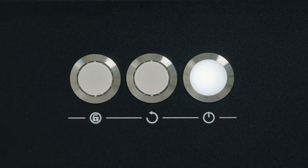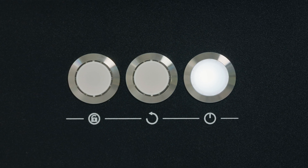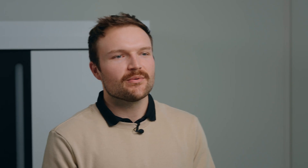The last of these three white buttons is the power button. It simply indicates that the system is on and in functioning condition. The final and most obvious hardware control element is the bright red emergency button — this one explains itself.